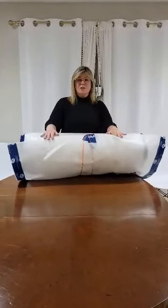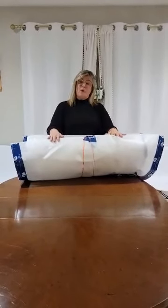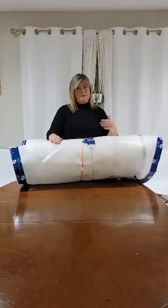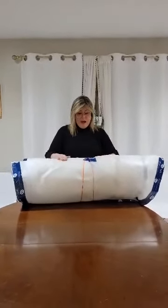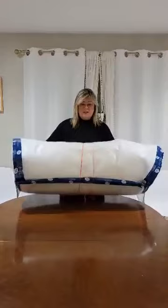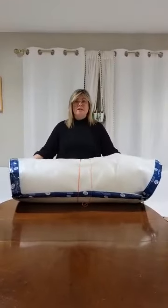Hi everybody. I wanted to show you something that I've made. I'm hoping it's going to be useful for folks that sleep outdoors — hoping it's going to keep people dry and warm. I wanted to show you this wrapped up first of all. It's a sleeping bag, maybe a bivvy bag type thing.